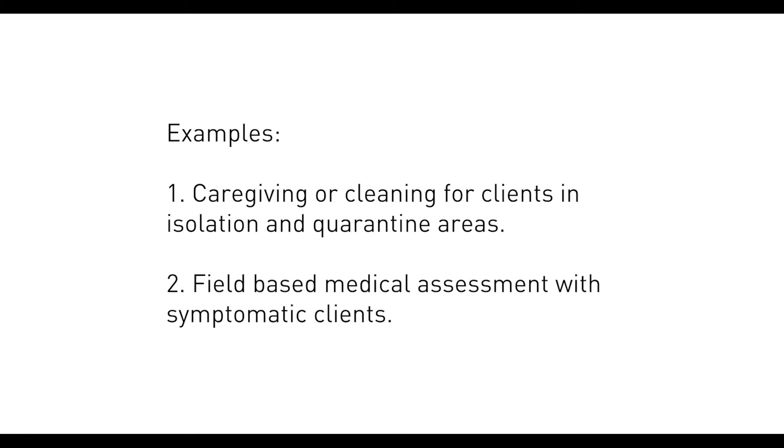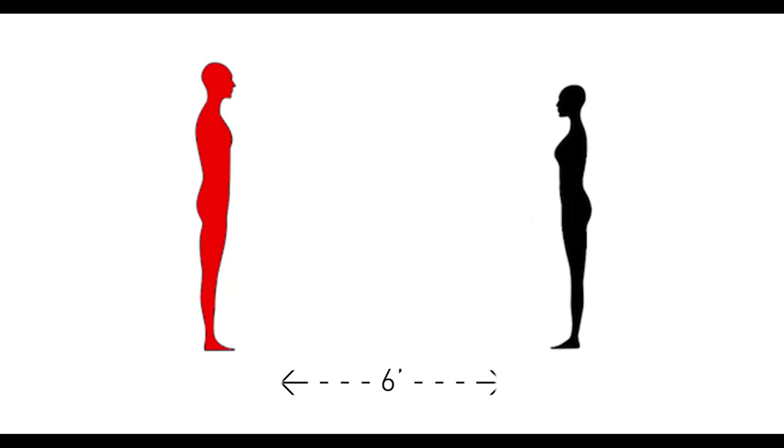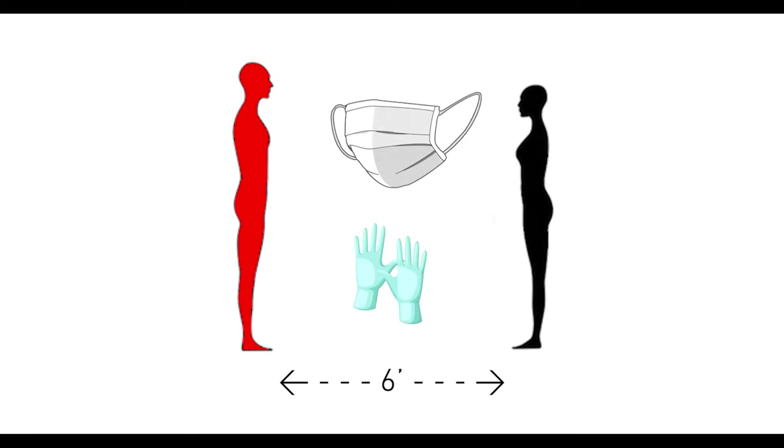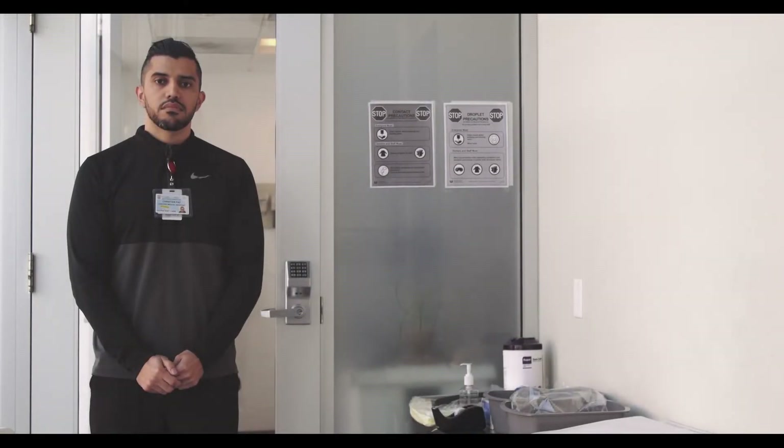If you interact with clients who have COVID-19 symptoms or have been exposed to COVID-19, try to maintain 6 feet of distance at all times and wear simply a surgical mask and gloves to conserve PPE and reduce your risk of exposure. Now we will go over the best practices for putting on, taking off, and reusing personal protective equipment.